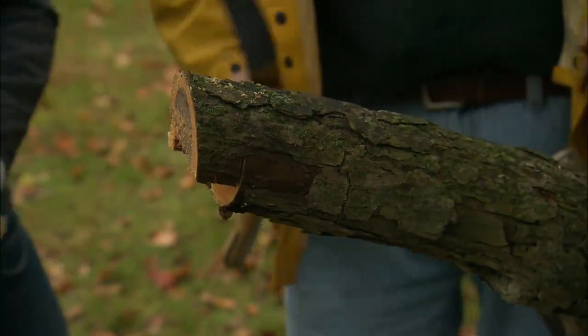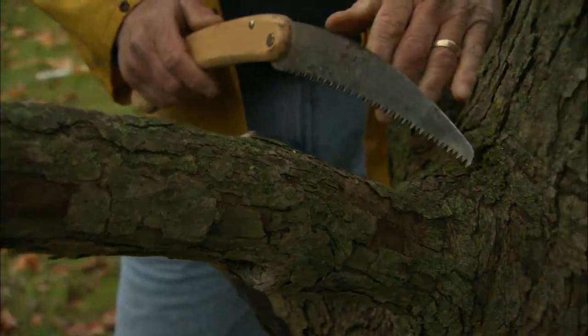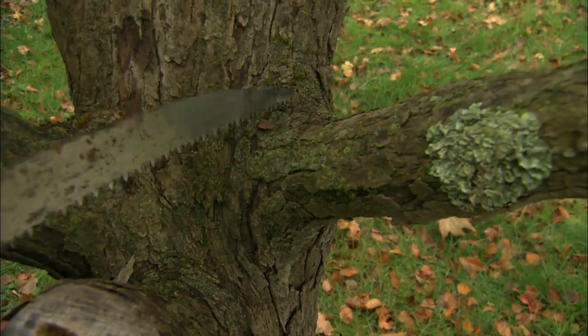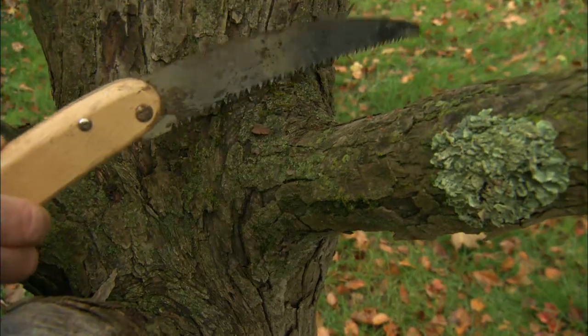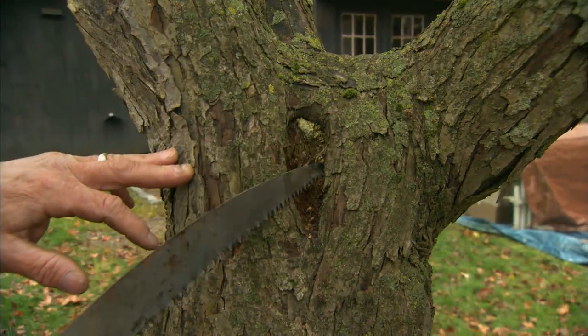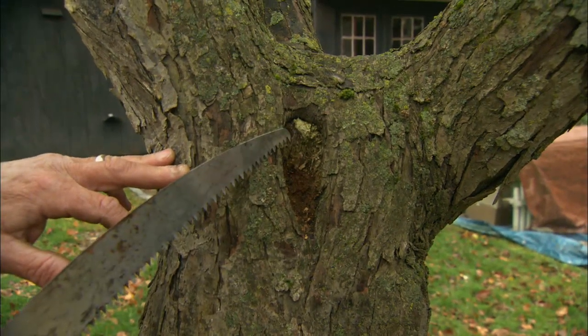Now our third cut is going to be just outside the branch collar. This is where the tree heals after you make a cut, so it's very important to leave it intact. If you make a flush cut back here, you're going to end up with a wound that doesn't heal — a cavity which can cause the tree problems down the road.